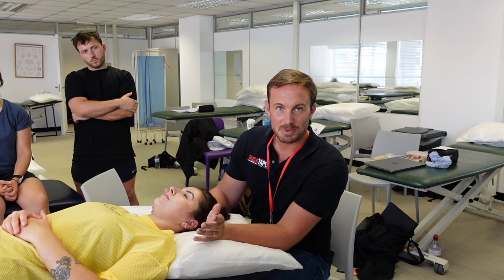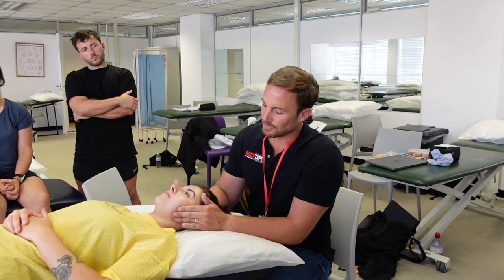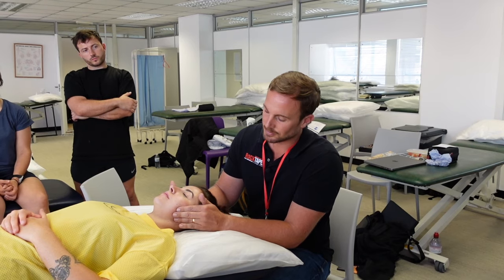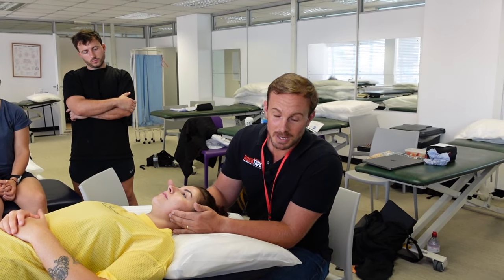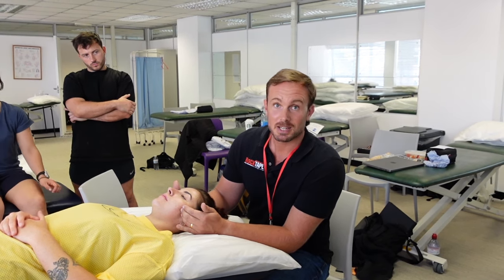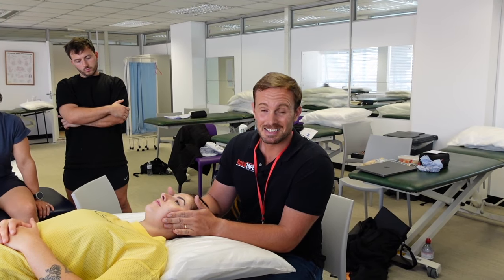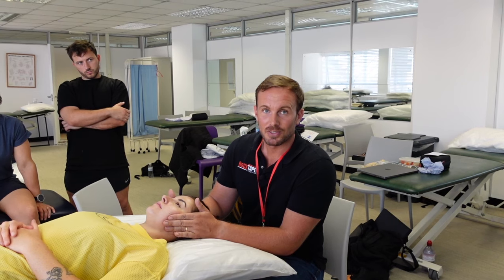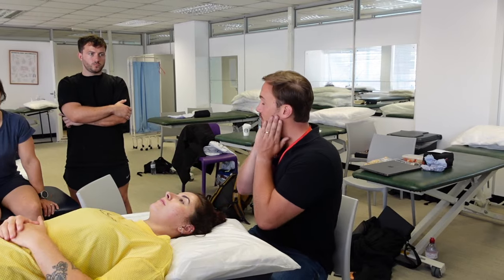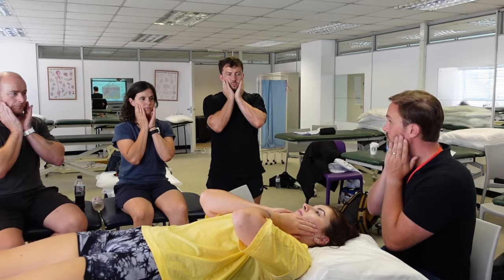Let's start with the masseter muscles. These main chewing muscles can easily be felt on the outside of the jaw, just at the top of your jawline at the top of the mandible. They run from the mandible up to your cheekbones, known as the zygomatic arches. Placing your hands here, get the patient to clench their teeth and you'll easily feel those masseter muscles contract and relax.